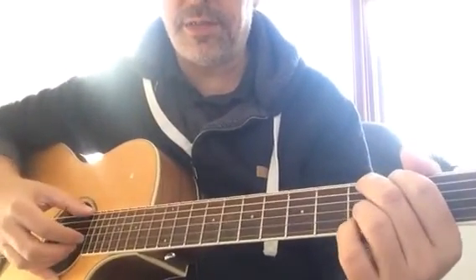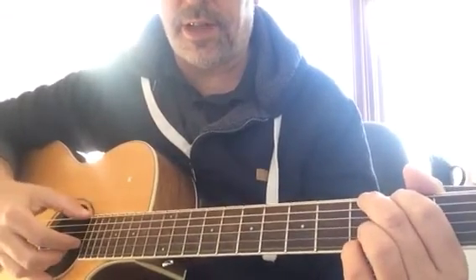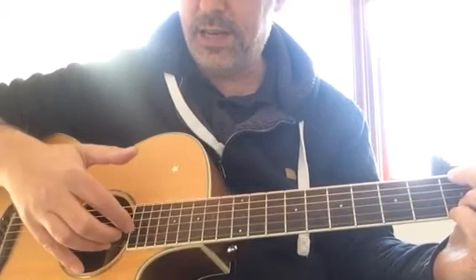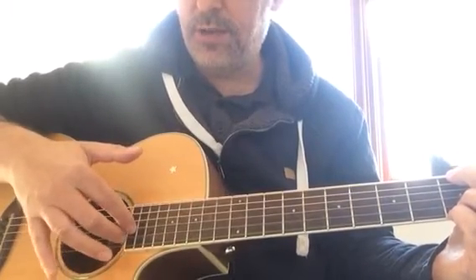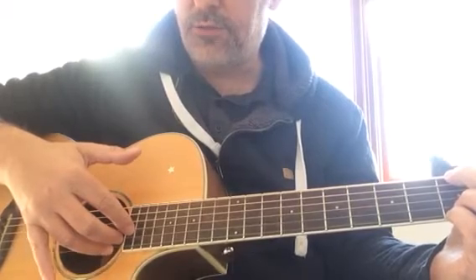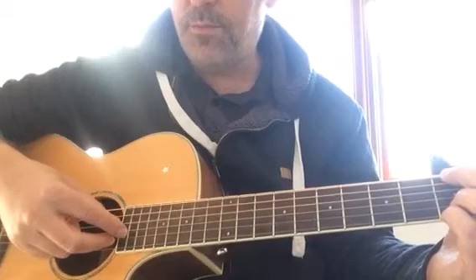He picks it with a plectrum, but it's a real fun song to learn fingerstyle for people that are learning fingerstyle. The Pima method of playing fingerstyle is where your index finger is on the G string, your middle finger is on the B string, and your ring finger is on the high E string, although we're not going to use that in this song.